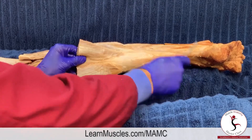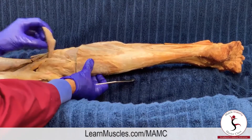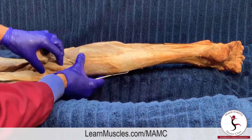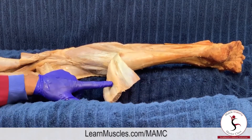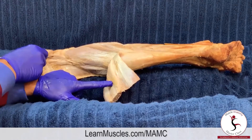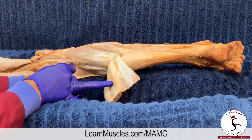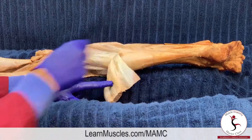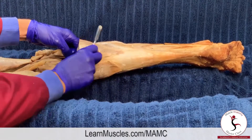For context, as we've already noted, the gastrocnemius is superficial. When we pull the gastrocnemius away, we can see the third muscle in the superficial posterior compartment — the plantaris. The plantaris has a short belly, maybe two inches long, and then it becomes a tendon that runs all the way down to the calcaneus.